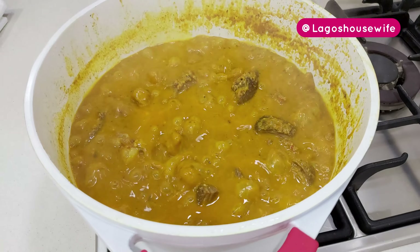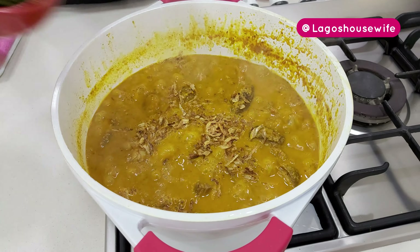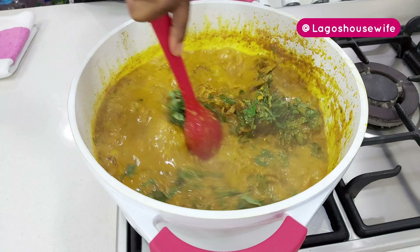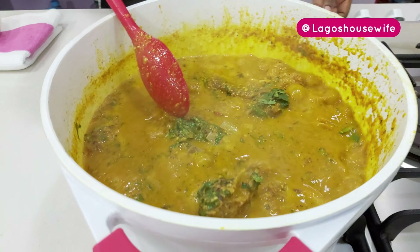For the finishing touch, I'm going to add crayfish that is not grinded, and efirin — that's scent leaves. I'll just stir this in. See how bubbling that is — and I'm going to switch it off.